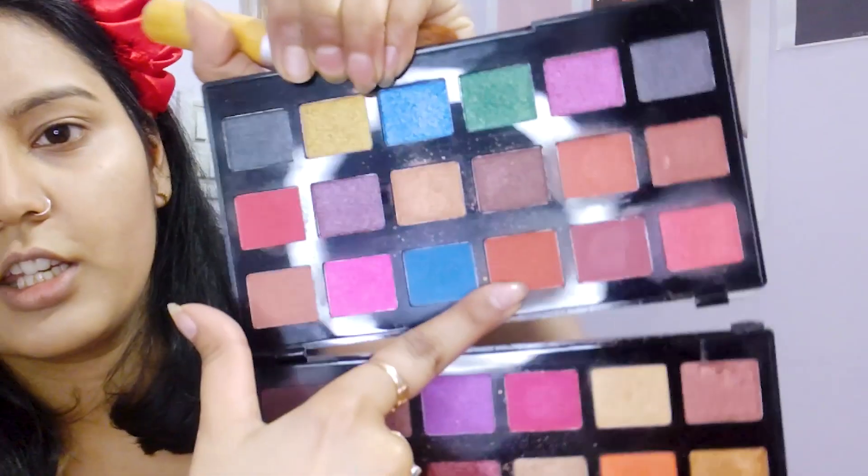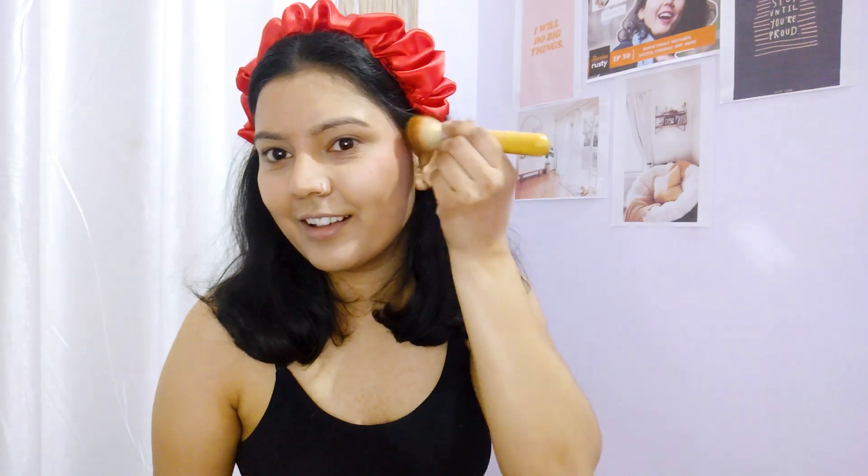After bronzer, we will move on to blush. I will use the same brush but make sure you clean it first so the brown color doesn't bleed in. I'm mixing two shades for the blush. When you put blush on, be careful about placement — never put blush too close to the lips, otherwise it will show. Blush placement should always be on this area, here and here on the cheeks. Our blush is done.